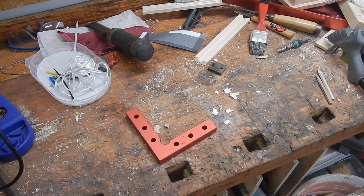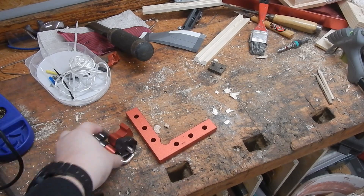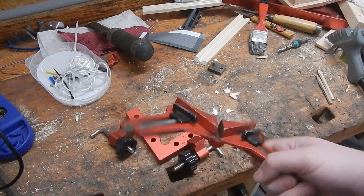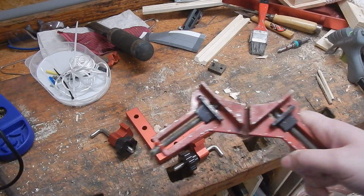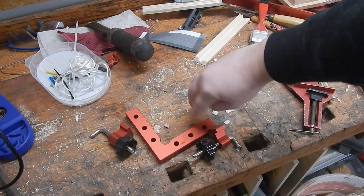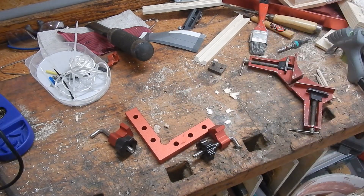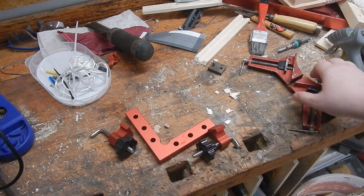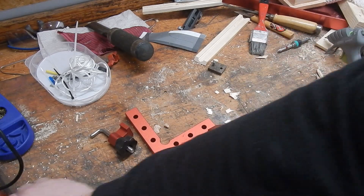First of all, I got these new, fancier clamps to glue things up at right angles, just to replace these old, messy, wobbly ones. I tried them out and I like them — they're pretty handy — so I'll get another set of those and get rid of the old ones, because they just don't hold up to what I'd expect from a clamp.